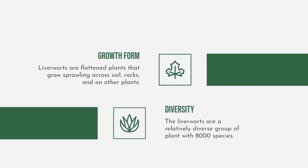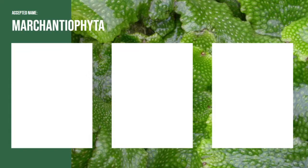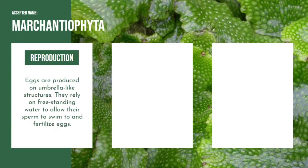Liverworts are a relatively diverse group of plants with around 8,000 species. Liverworts are also called Marchantiophyta. Their eggs are produced in umbrella-like structures. They rely on free-standing water to allow sperm to swim and fertilize eggs. This means the plants need to be covered with a thin layer of water to allow the sperm to travel between plants. Fertilized eggs grow into spores and are dispersed by water.